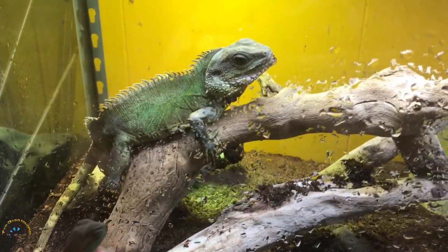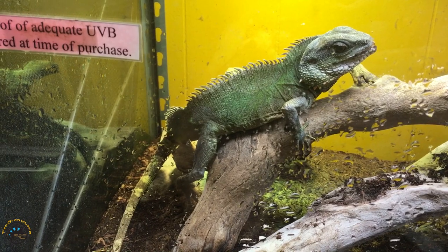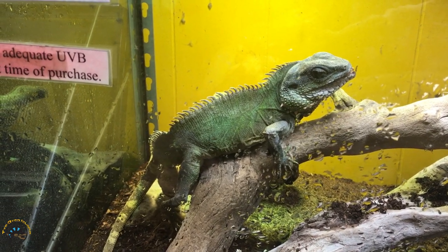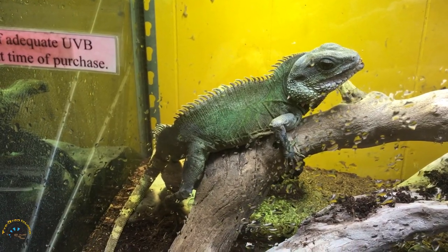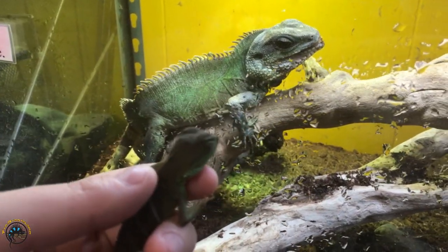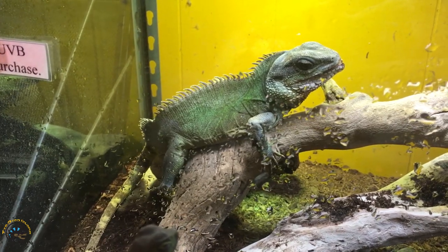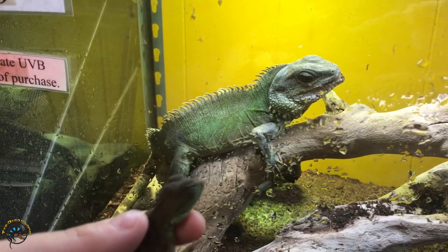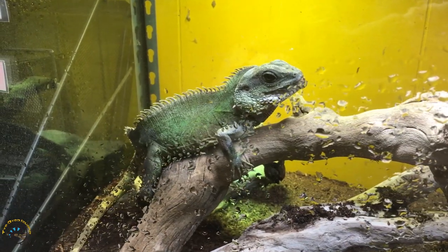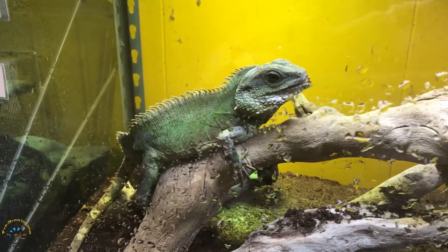As for how long it takes them to reach a size like this — he's about a little over two foot long — it takes them about two years to reach that length for males and females. It takes a little bit longer for a Chinese water dragon to grow up than a bearded dragon. Around the 12 month mark they get to be about 10 to 12 inches, so about a foot long. At 18 months, they get to be about 16 to 18 inches. Then at the 24 month mark — the two year mark — they'll get to be about 22 to 26 inches for females and 22 to 28 inches for males.